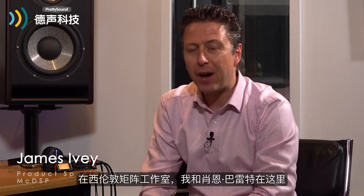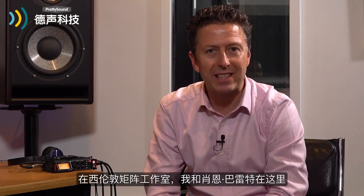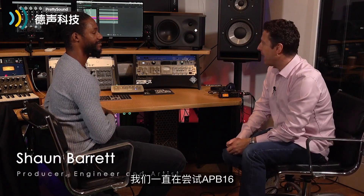Hi everyone, my name is James Ivey with McDSP. You find me today in the heart of Matrix Studios in West London. I'm here with Sean Barrett, aka Hypertone, and we've been playing with the APBs.